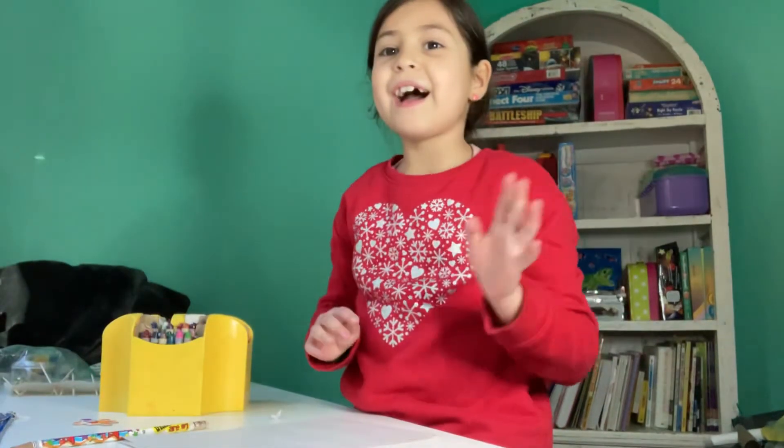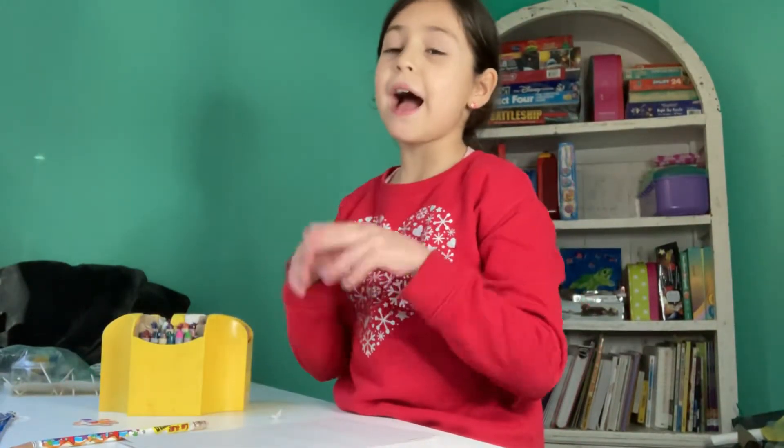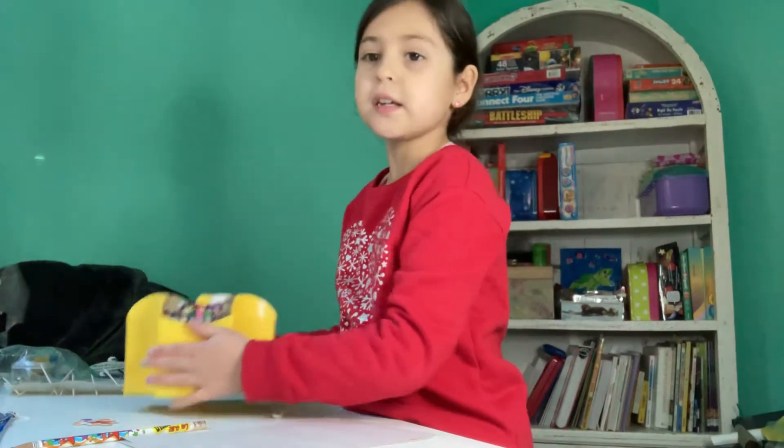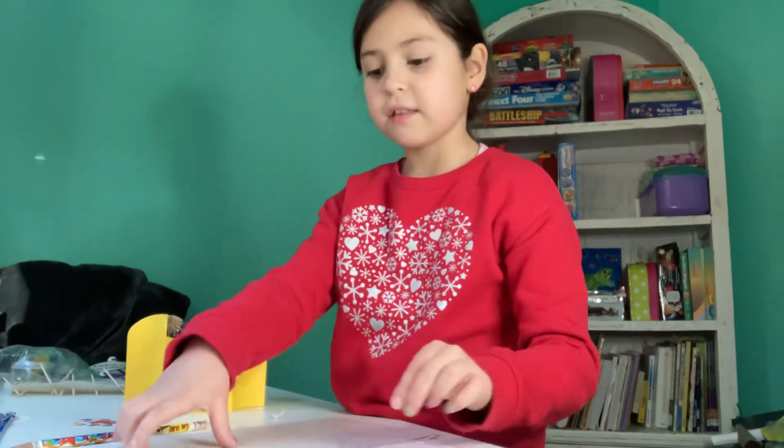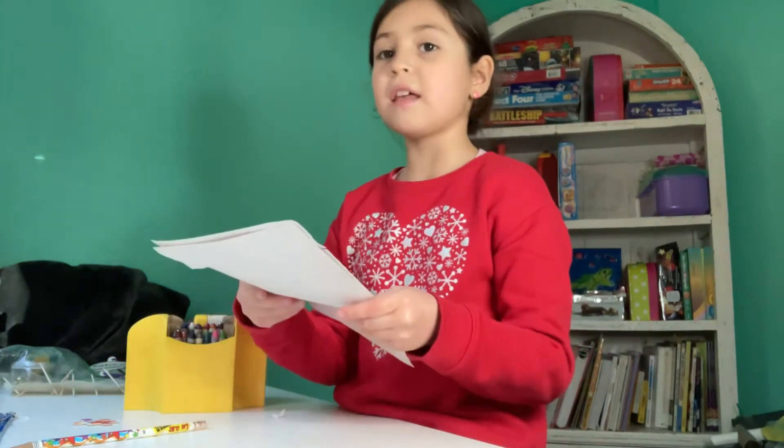Hi! So this video — for this invention you need crayons, a whole bunch of toothpicks, and two blank pieces of paper.